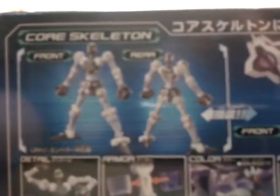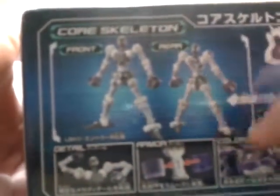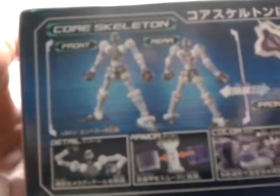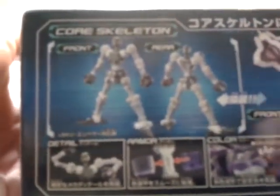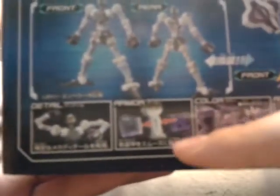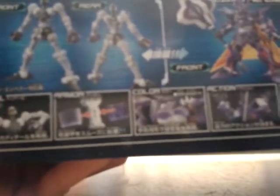Inside, you can see there is the core skeleton of Emperor. This is the painted one - you get this white core skeleton, not like the others which is the black one. There's details, good articulation, very easy to put on armors. The body color is made by a lot of plastic - doesn't require many stickers. It is all plastic. Very good actions.